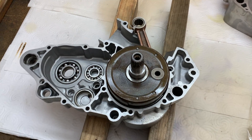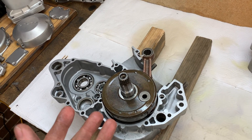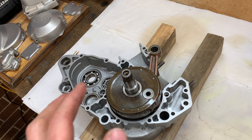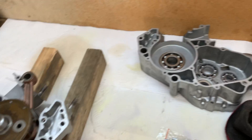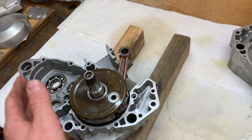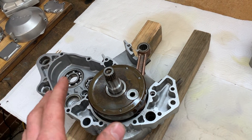The crank went in nice and easy. I should mention: before you throw the crank in the freezer, spray it down with WD-40 so that when the hot meets the cold there's no condensation forming — you don't want condensation all over your freshly rebuilt crank. The bearings came kind of pre-oiled anyway, but because this was a secondhand rebuilt crank it doesn't come covered in oil, so just spray it with WD-40 or oil to prevent surface rust.